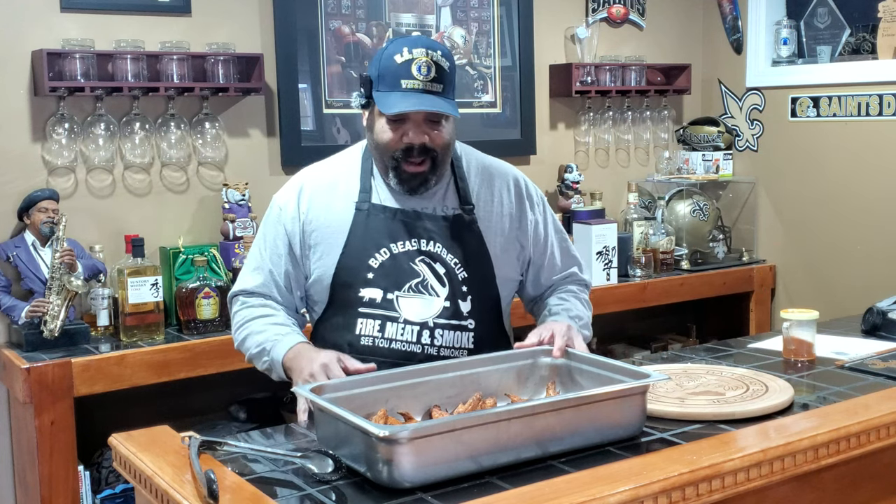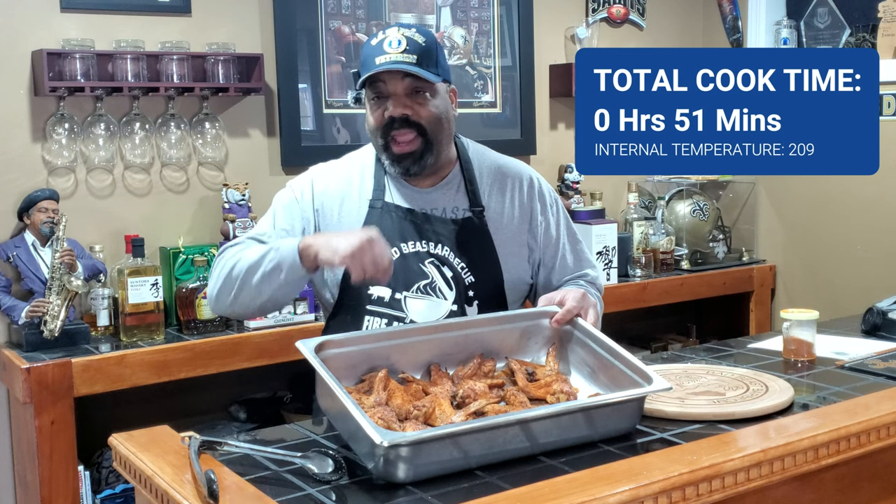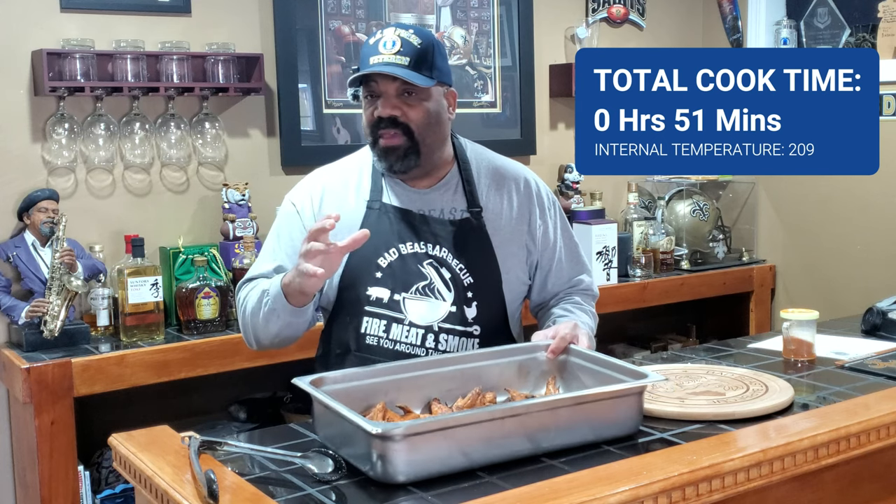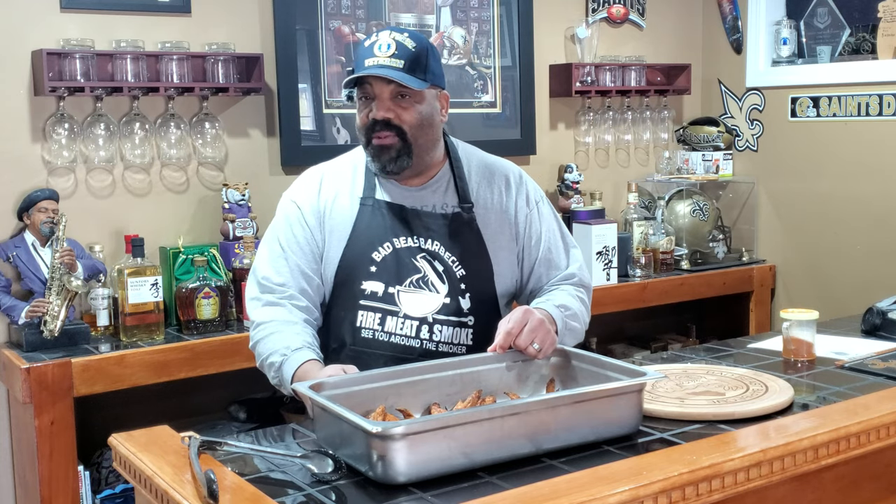All right guys, we're finished with our cook — it took no longer than about 50 minutes to an hour. We cooked these on the RecTec 700 at 400 degrees all the way through and they got over 200 degrees internal temperature. One benefit is the grease from the chicken wings dropped down on the plate underneath the grates and popped back up, similar to how grease off coals re-seasons the chicken.